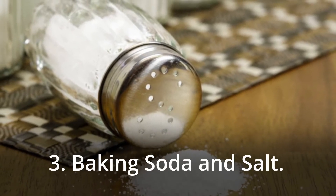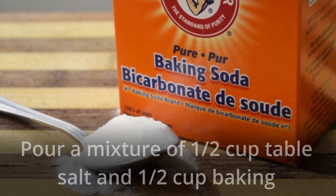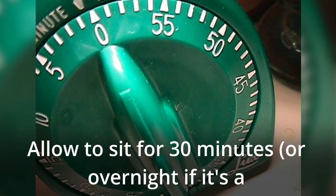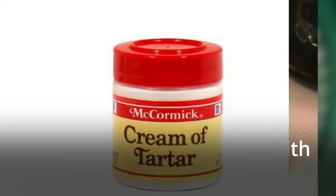3. Baking Soda and Salt. Pour a mixture of half cup table salt and half cup baking soda down the drain. Allow to sit for 30 minutes, or overnight if it's a stubborn clog, then flush with hot water.